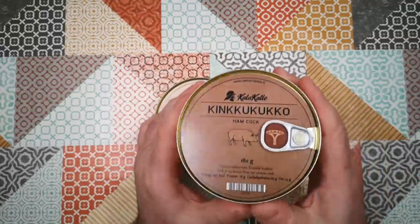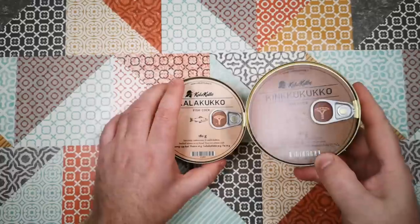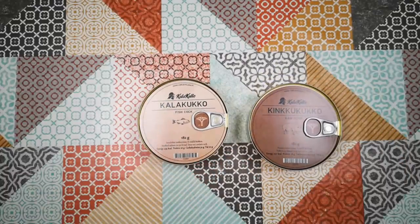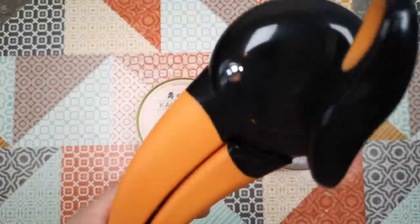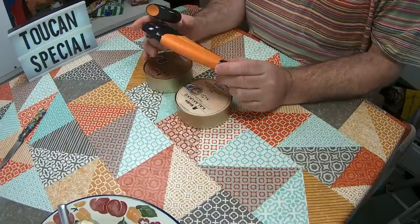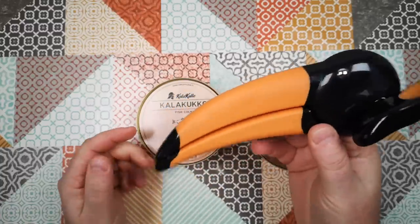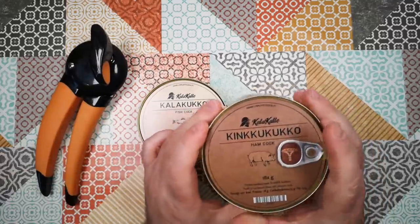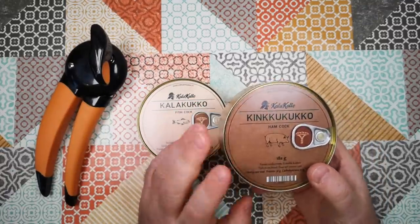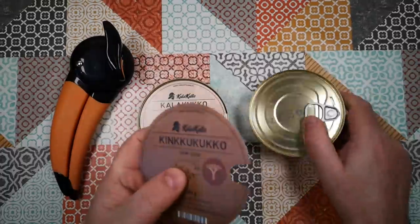We've also got a can of something else called Ham Cock, which I think is probably similar but with ham in there. So really this is a two-can special — what better than a toucan opener? We've got ourselves a brand new toucan-shaped can opener for this two-can special. We'll keep it for that purpose. Now of course these are pull-tab cans, but we're going to open one with the can opener and one with the pull tab.